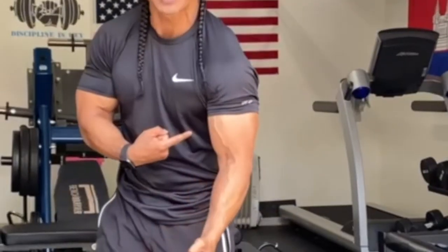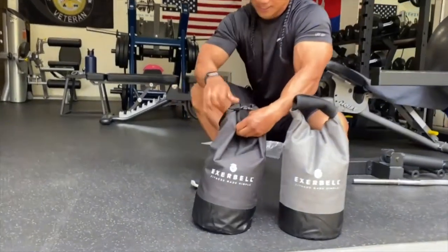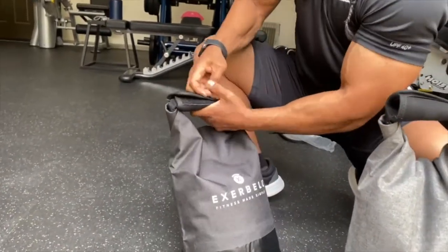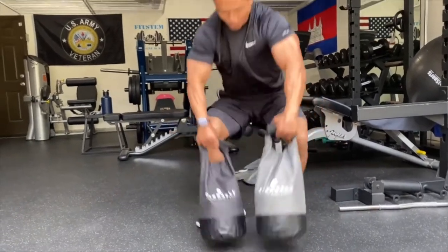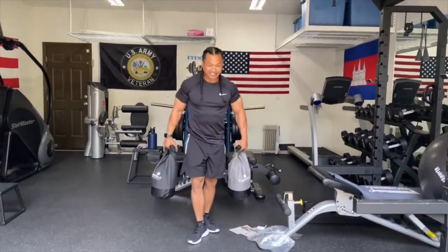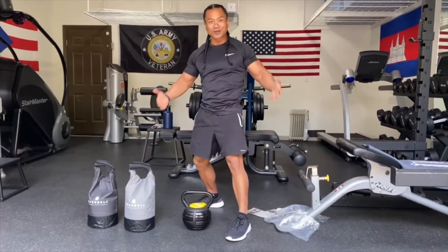My arms are already feeling it and you can see it's bringing out the veins. The handle is made for your comfort — you slide it under like this, roll it up, and fold it up. They really thought about this — awesome job, Exerbell. I've got both of them filled up to 28.2 pounds right here, and you can already see that this actually functions like a kettlebell.